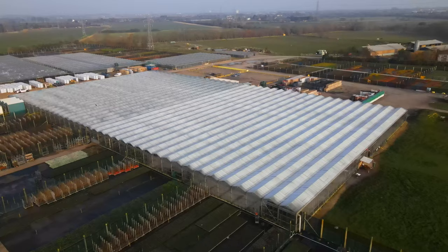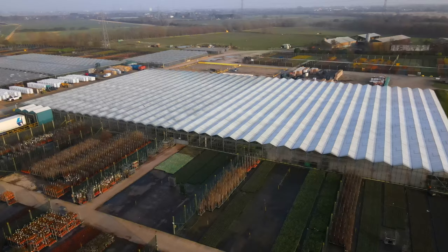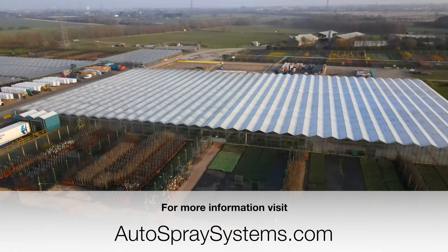When seen from the air, it's an impressive job. When this shot was taken, the area to the right had had two coats and the area to the left only one. Not only had this taken half the time it would have taken to do manually, we'd only used half the amount of shading agent. And best of all, no one had had to risk their lives to do it.